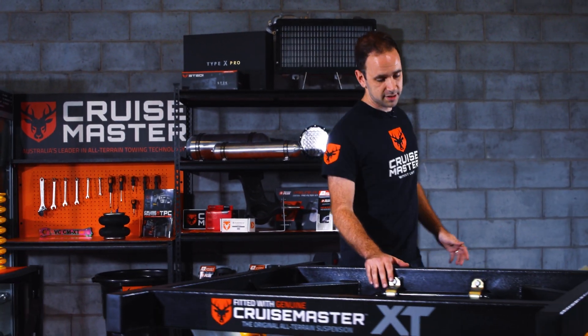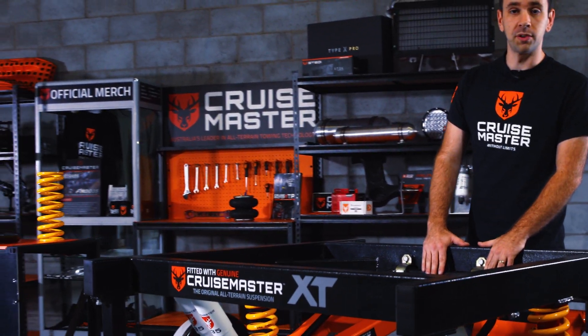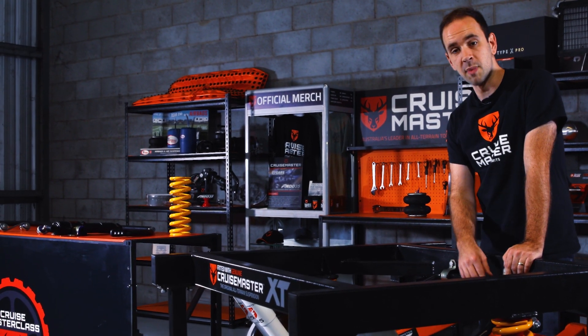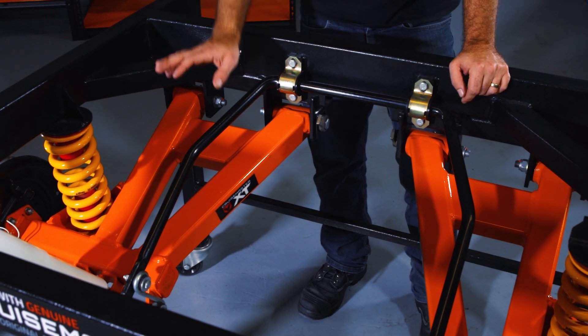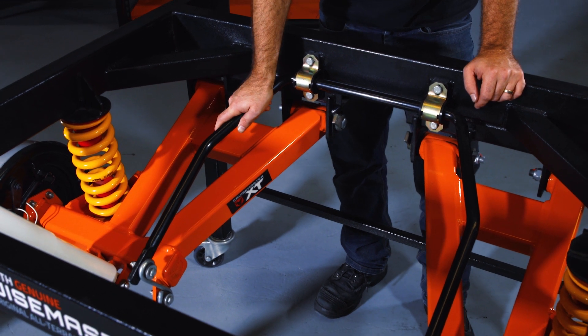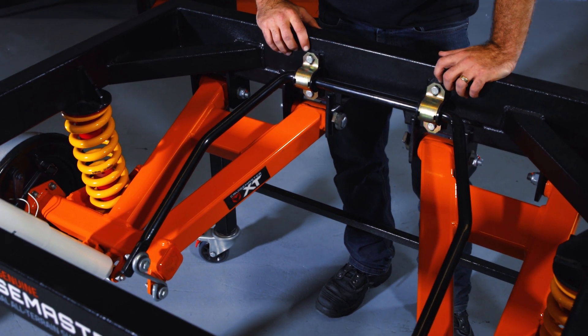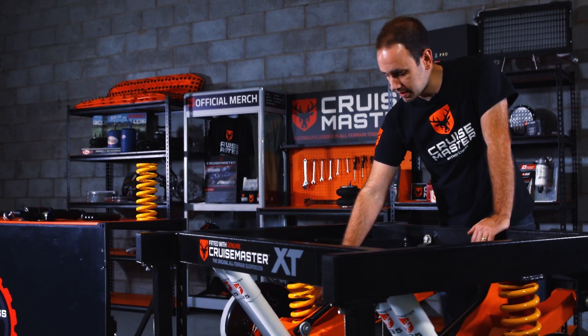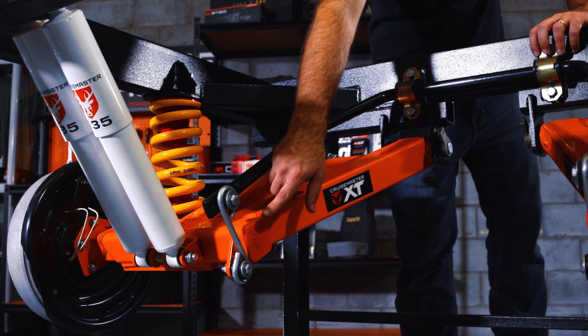This is our Cruisemaster XT. The anti-roll bar from Cruisemaster is available on XT and ATX. It's made out of a piece of spring steel, locally manufactured. It mounts onto the chassis at the top here using some weld-on plates. It's got D bushes and clamps, and it's attached to the arm down here with a pretty simple drop link.